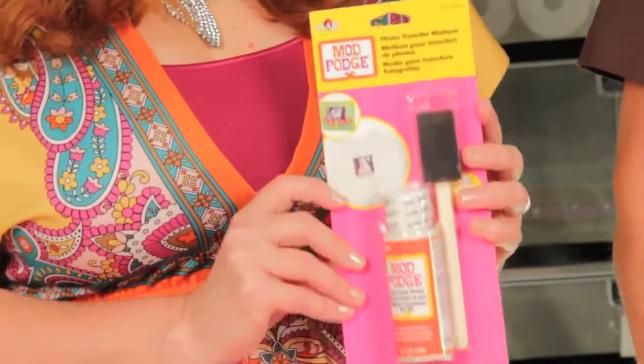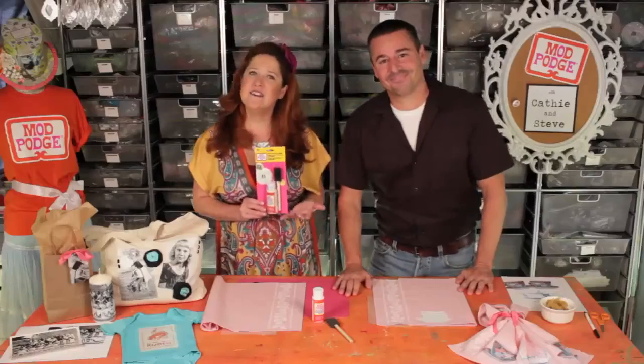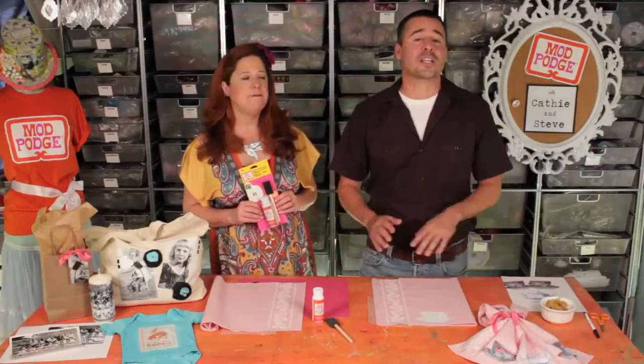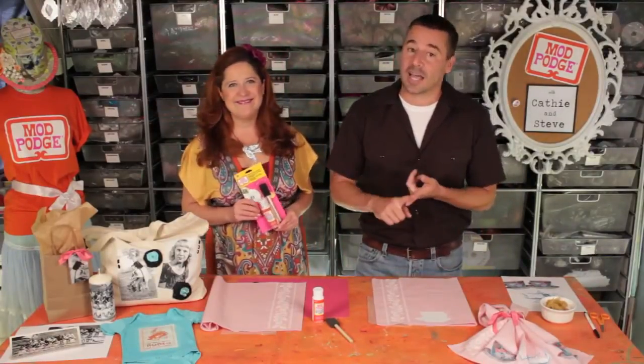Mod Podge has a new formula called Photo Transferring Medium and this is going to allow you to transfer any black and white or color copy. You can transfer onto a lot of different things: light and dark fabrics, wood, glass, acrylics, tins, all sorts of things.